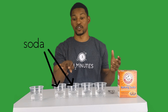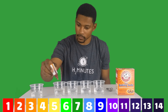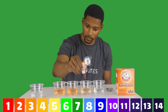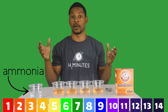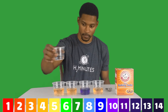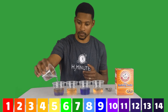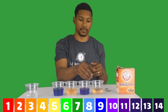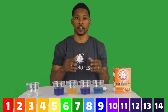Here I have four cups: two with soda and two with slightly acidic water. Let's check their pH. Now let's check what happens when I put a little ammonia in the acidic water — and now in the soda. Now let's try putting some baking soda in the acidic water, and now what about in the soda?